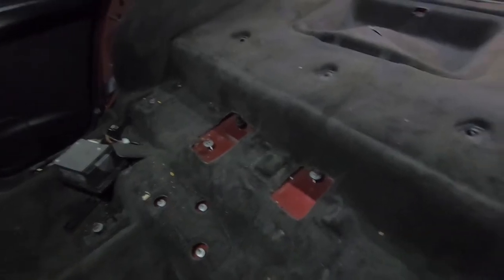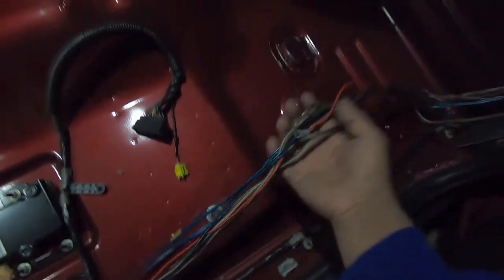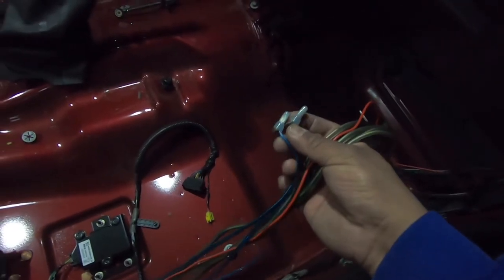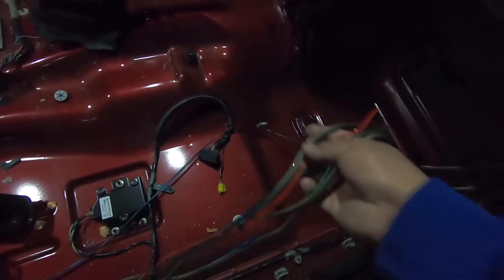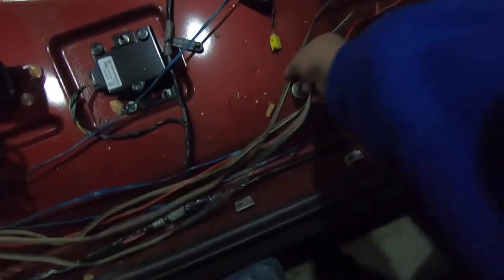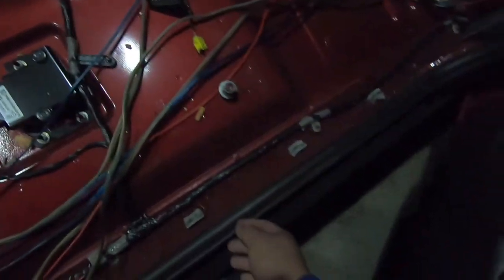I just wanted to show you guys before I'm done removing the interior — I want to record this since it's going to be for the sound system video. I don't know why they did all this, but it's a lot of cables and stuff. These RCAs I think are still good, so I'm going to save them, but all the speaker wire is going to the trash.